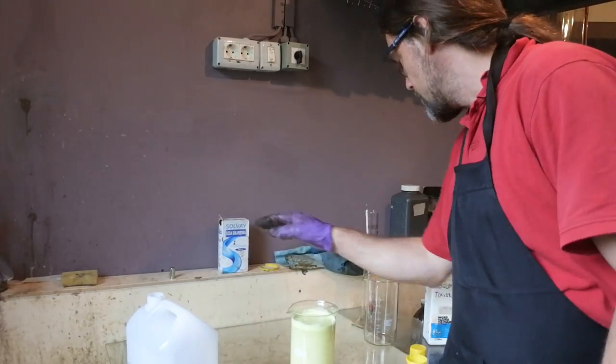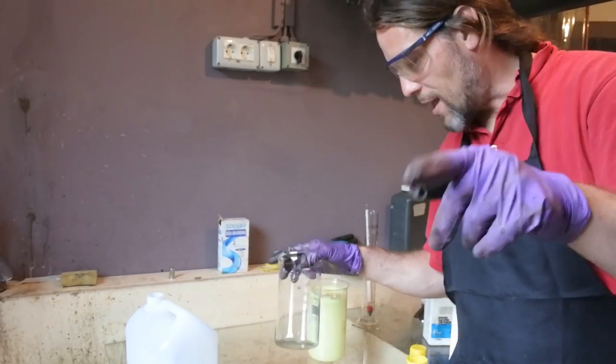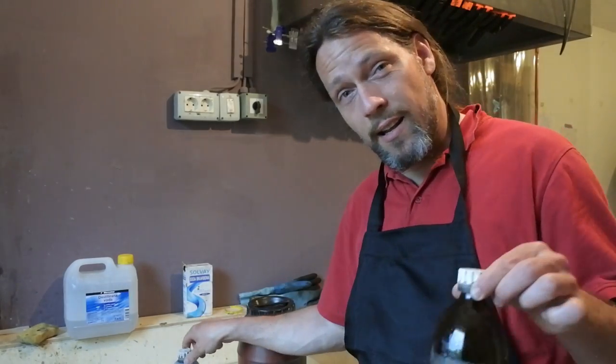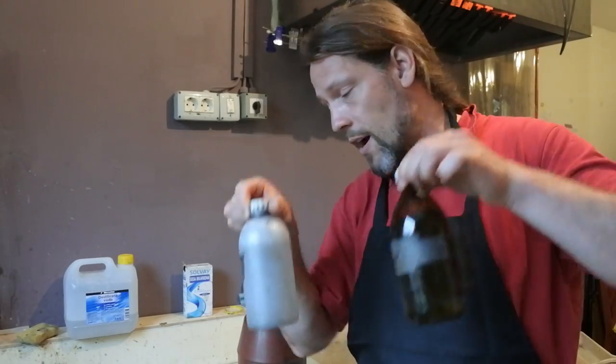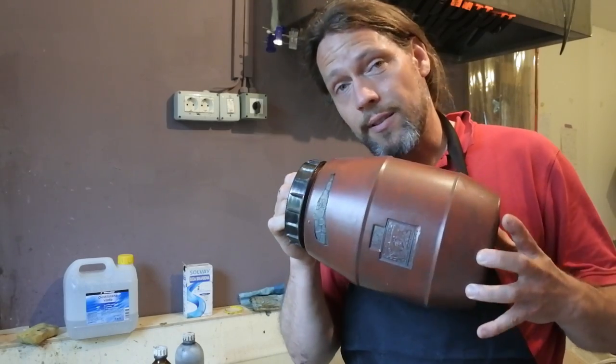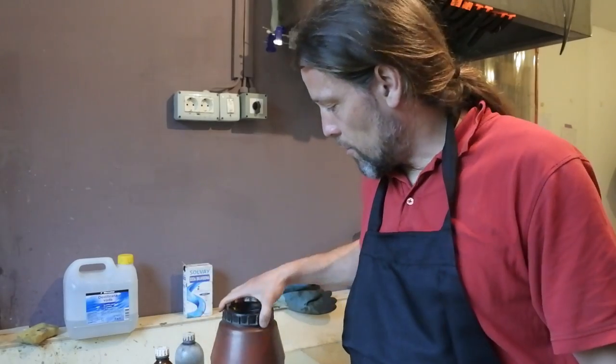Shit happens, especially when you're doing video. You can have a laugh — I've done this a zillion times. So what I've done is cleanse my silver: I prepared two bottles of half a liter each, and one bottle of boiled silver. For ambrotype I have it around pH 4.3, and for negatives around pH 5.